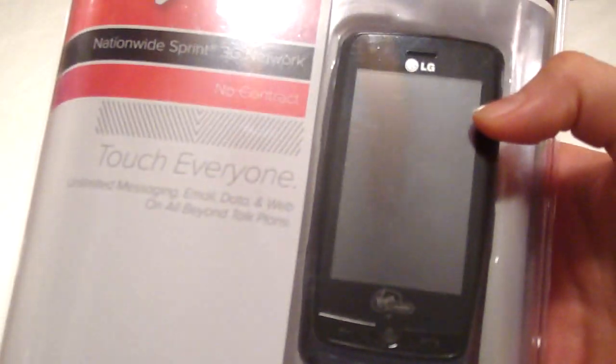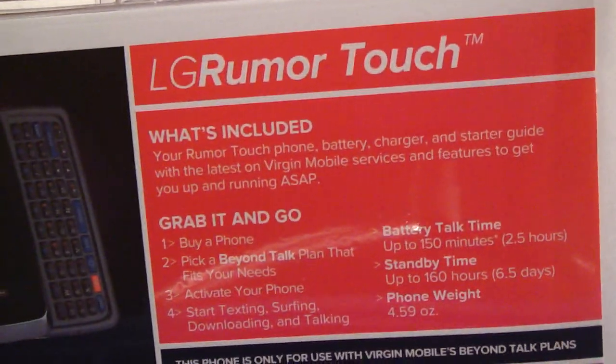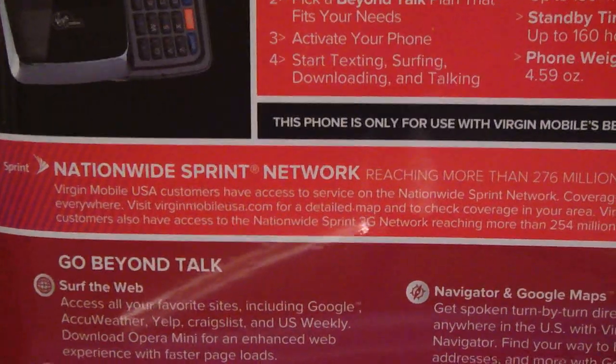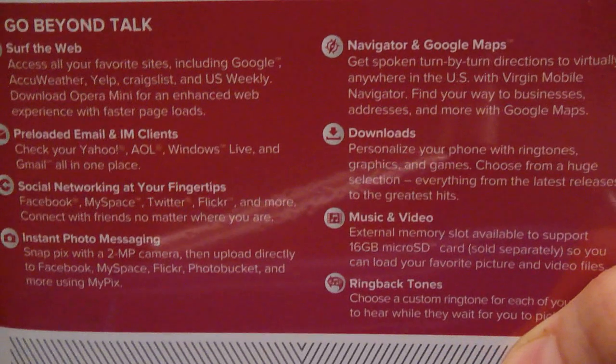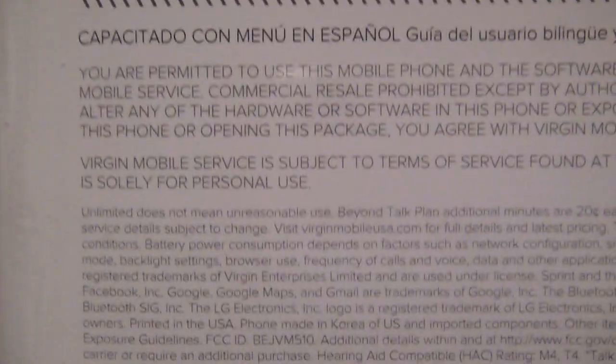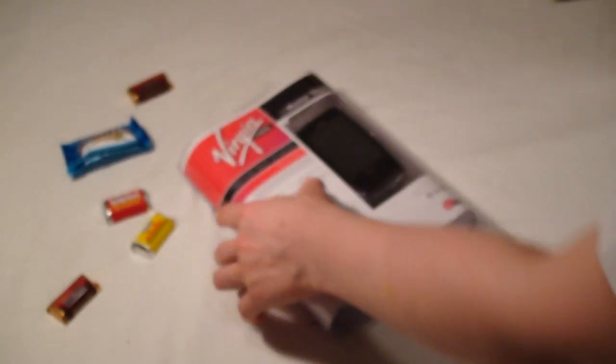This is the phone. Does not look like anything in the picture. Fine print. I don't know how to open it either.